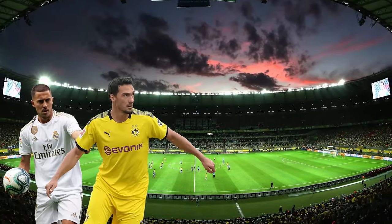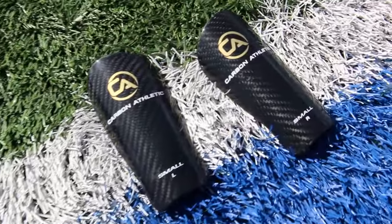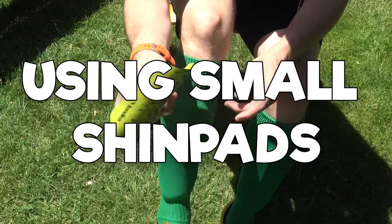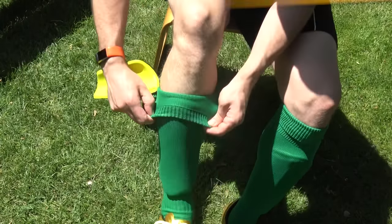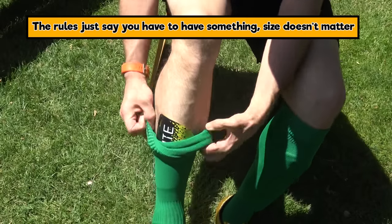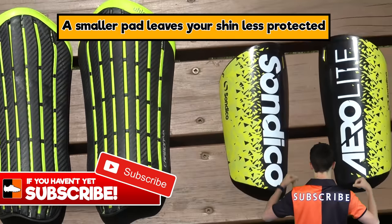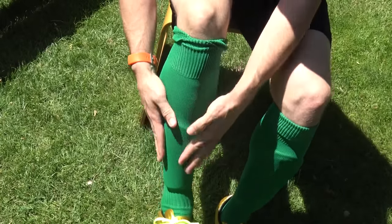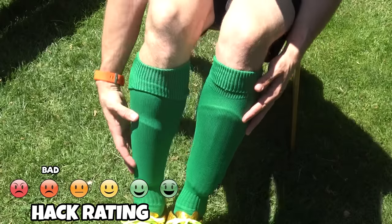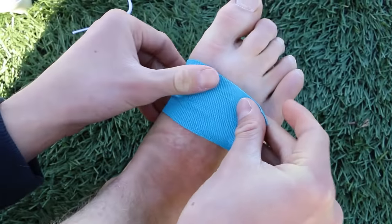Many players go for junior-size shin pads instead of full adult ones. You can see the difference — but the downside is your shin is much less protected. Grealish doesn't feel he gets kicked in certain areas so he gets away with it. Overall though, it's a bad idea — go for the lighter carbon fiber shin pads instead.